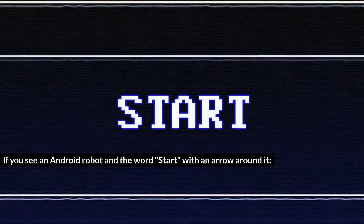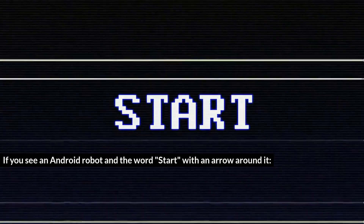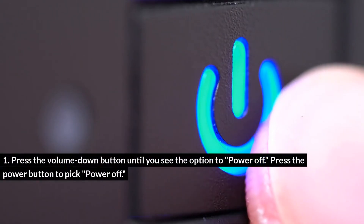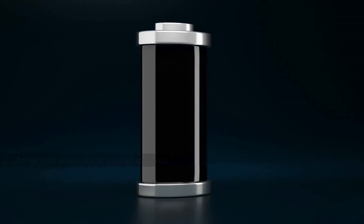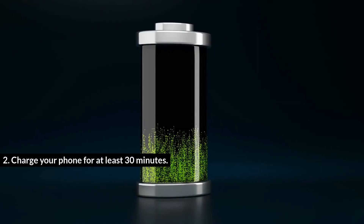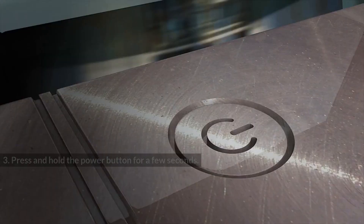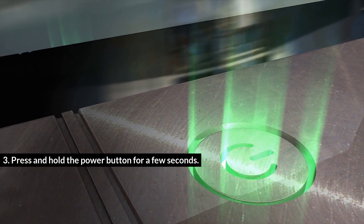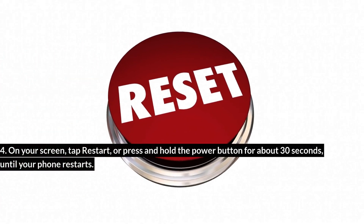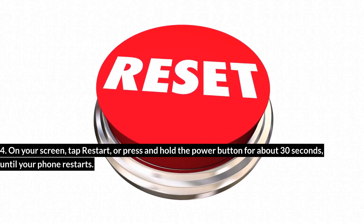If you see an Android robot and the word 'Start' with an arrow around it: press the volume down button until you see the option to power off, then press the power button to select Power Off. Charge your phone for at least 30 minutes, then press and hold the power button for a few seconds. On your screen, tap Restart — or press and hold the power button for about 30 seconds until your phone restarts.